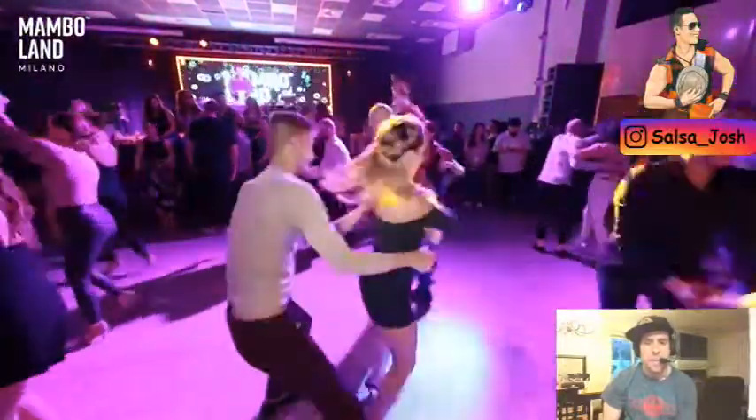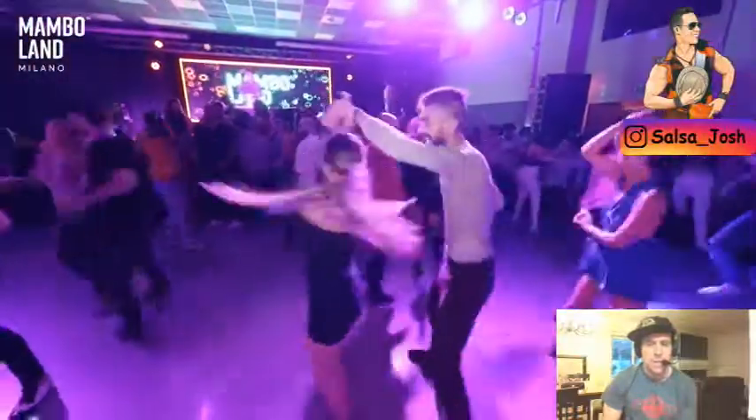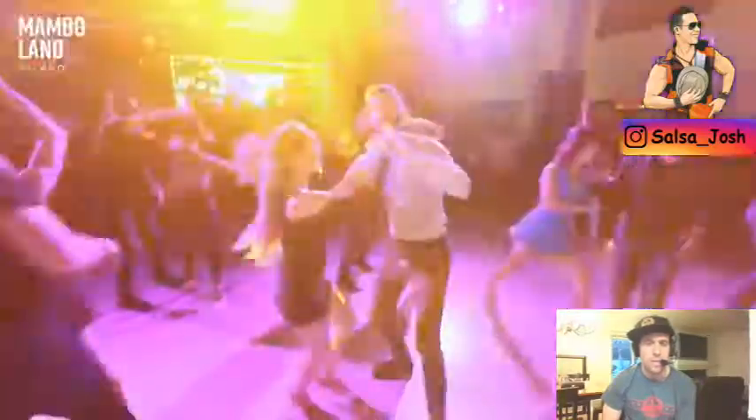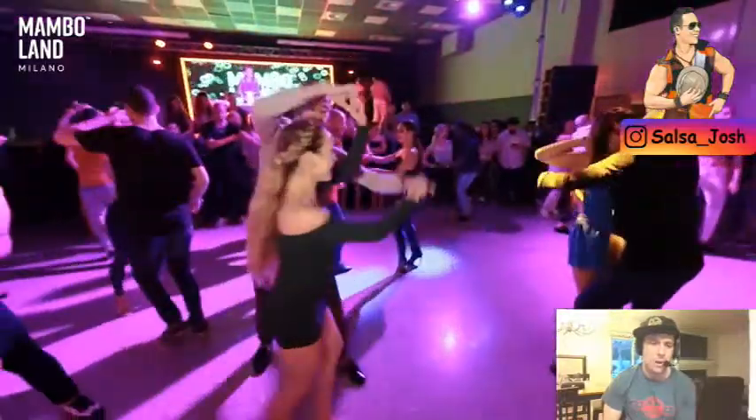I'd like to point out that he does a lot of these cool arm tricks. He has fun when he dances. He does these cool arm fulcrum swings like you see right now — he's swinging it around, bringing the arm back, swings it around again, swings that arm, puts it around, swings the other arm back.